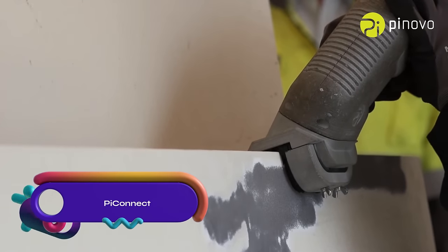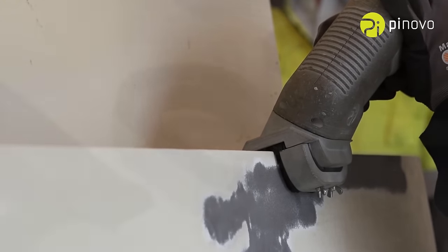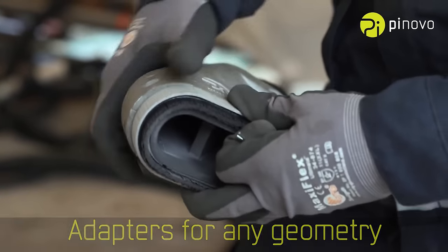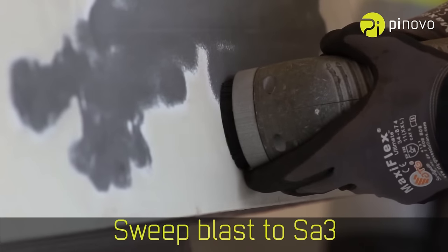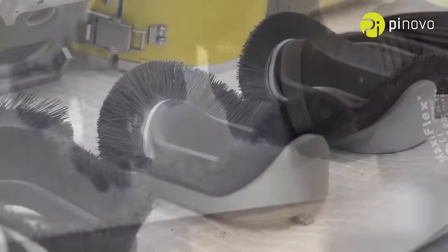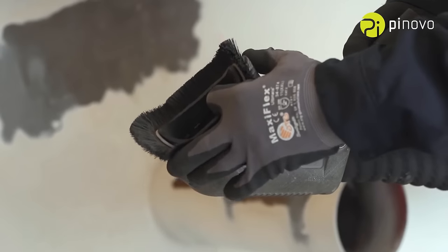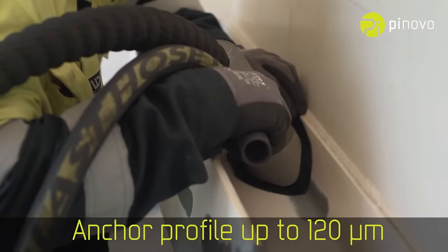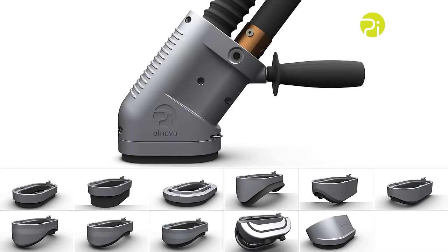PyConnect by Pinovo is a versatile and efficient dust-free blasting tool suitable for various applications. It features a closed-loop vacuum system that ensures a safe working environment by eliminating dust and debris. With high-pressure blasting and click-on adapter technology, it delivers thorough surface cleaning on different geometries. PyConnect is user-friendly, lightweight, portable, and backed by a one-year warranty, making it a reliable choice for blasting needs in industries like construction, marine, oil and gas, aerospace, and automotive.